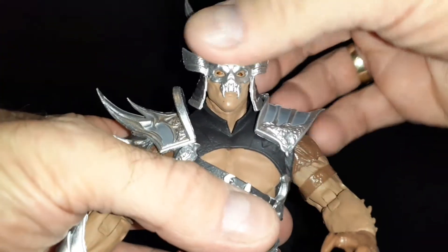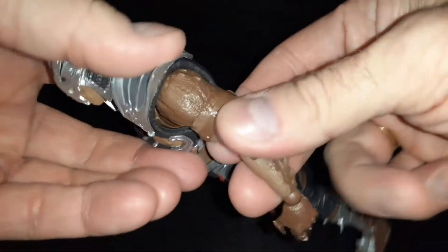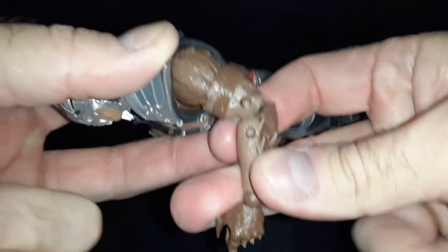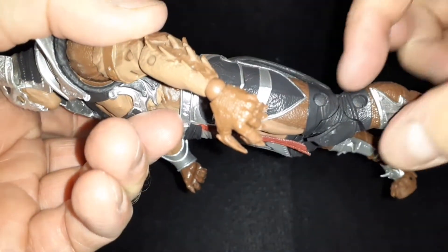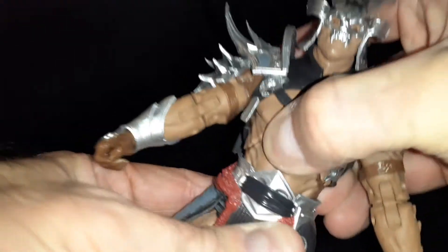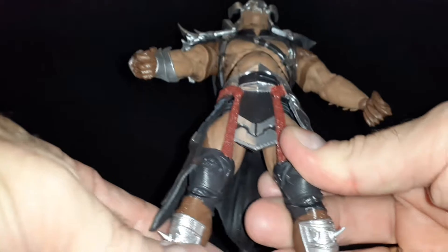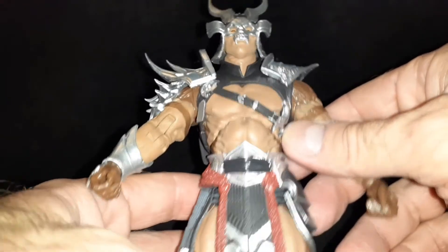As far as his articulation goes, if you have any of the other Mortal Kombat figures you'll pretty much have the same articulation. He has double elbows and double knees. The only thing I noticed messing around with this figure is that you can't really get him into any kicking poses.